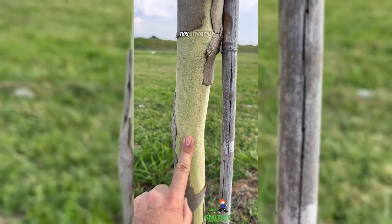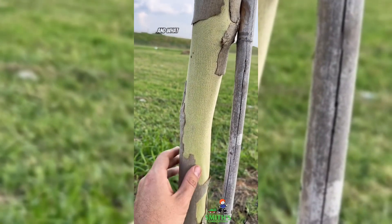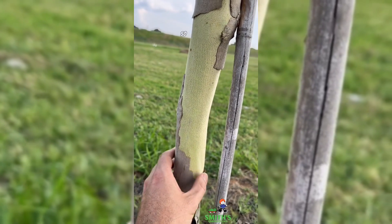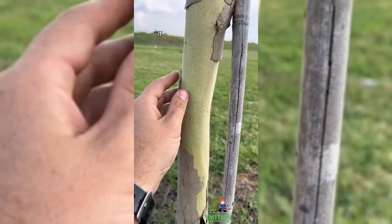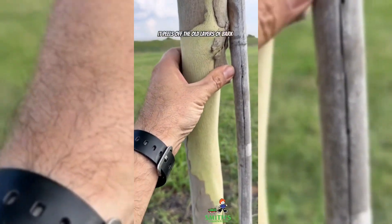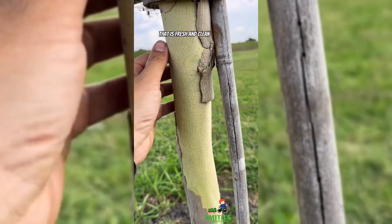For example, this sycamore — along with crepe myrtles — are what we call smooth-barked trees, and what they do is they exfoliate their bark. So every year as that trunk grows in the spring, it peels off the old layers of bark and forms a new layer of bark that is fresh and clean each year.